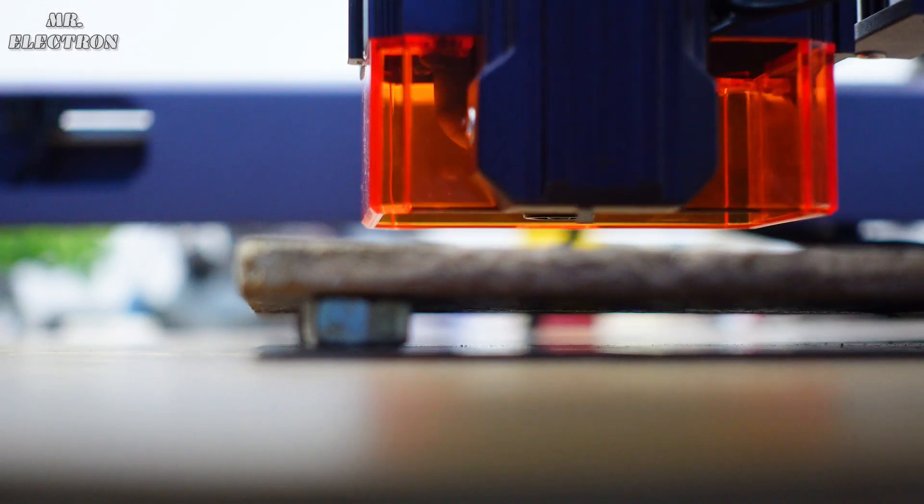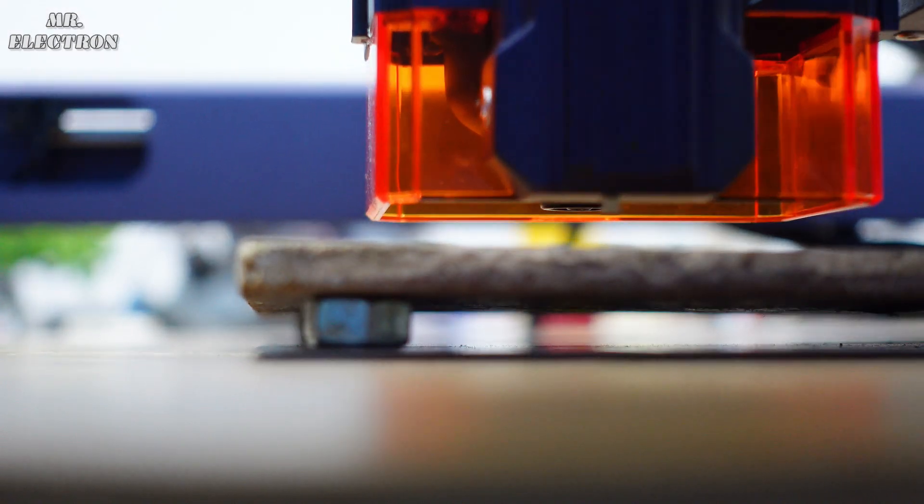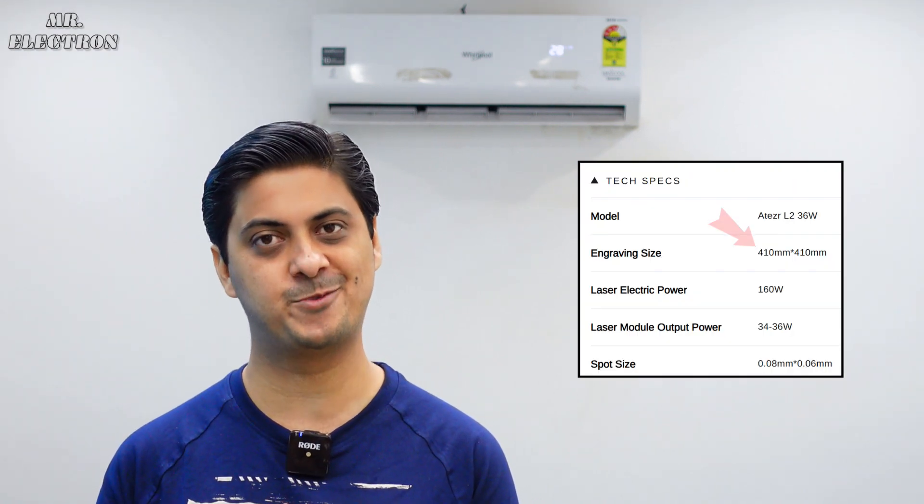Finally, the engraving precision is 0.01mm and the work area is 410 x 410mm — quite generous.